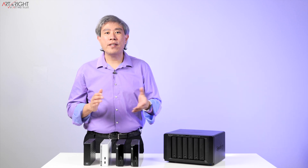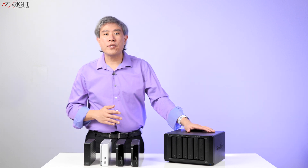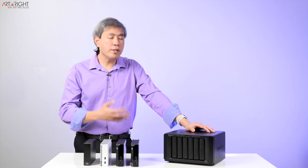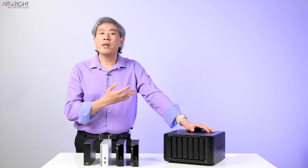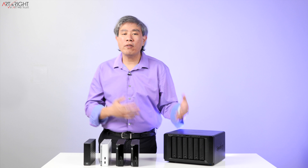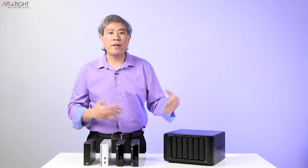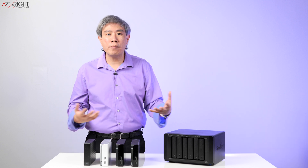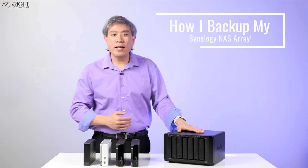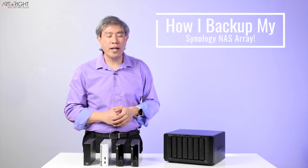I recently released a video about a Synology Network Attached Storage, or a NAS, and why I prefer to use this system in my workflow to store all of my creative files. One of the reasons is that this system comes with redundancy built-in. That means one or more drives could fail and, depending on how I set that up, I can still access the files. However, that redundancy is still not a foolproof or robust solution for backing up your files.